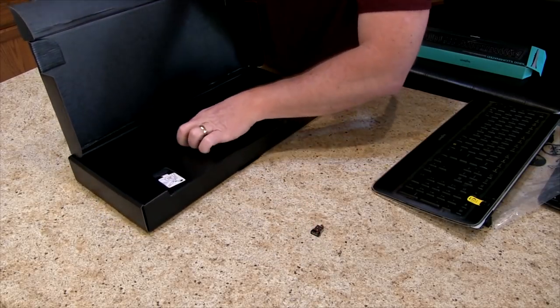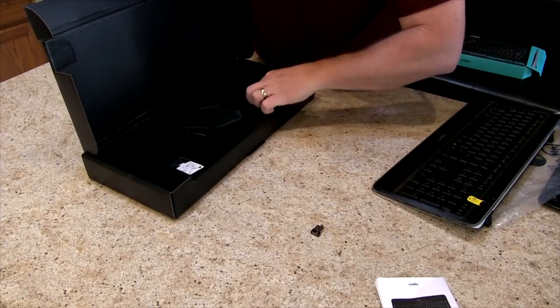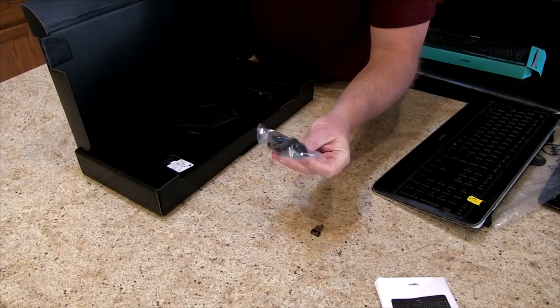Inside the rest of the box, it looks like we have the wireless USB port to plug in. Of course the instructions — who reads those? People just go to YouTube to watch videos instead of reading instructions. Looks like we've got the charger too.